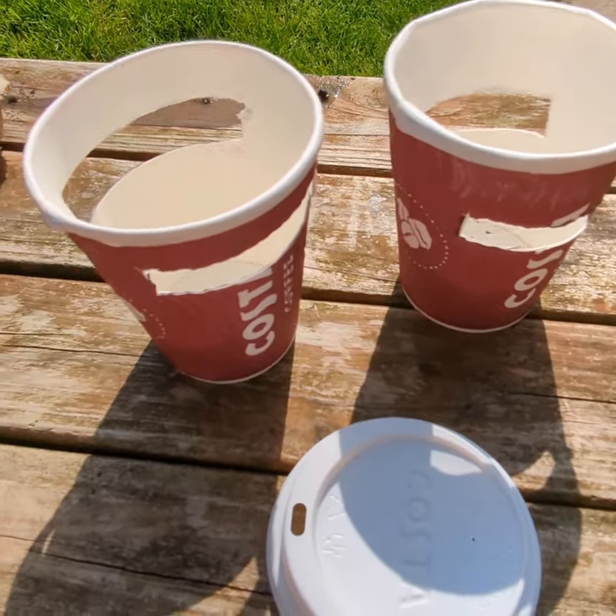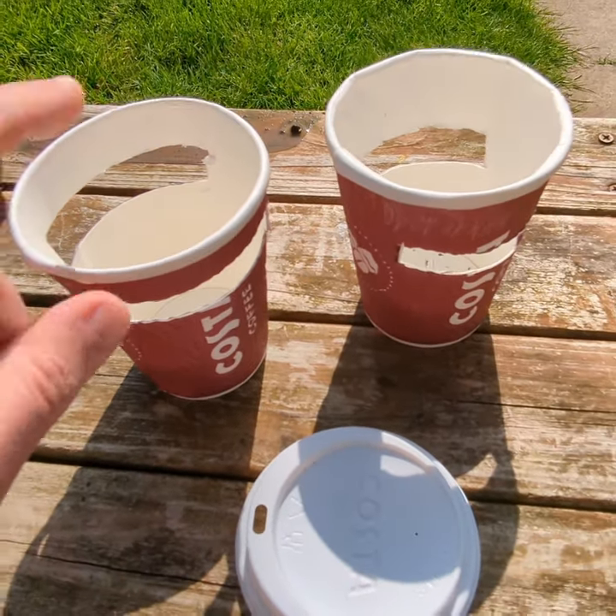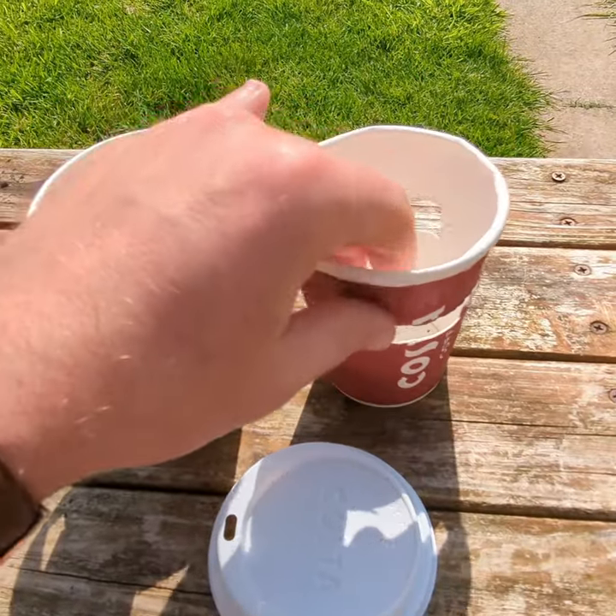Good afternoon guys. In today's video I'm going to show you how to make my favourite slug trap. In order to make this slug trap you need three things: two identical sized coffee cups and a lid.